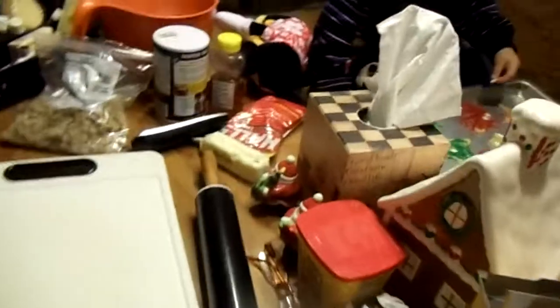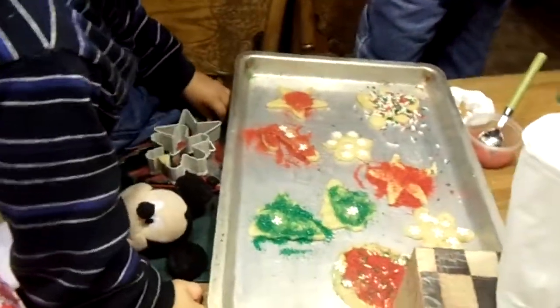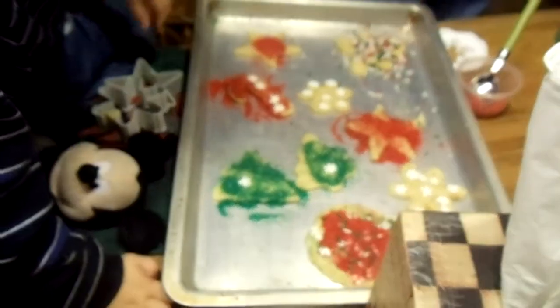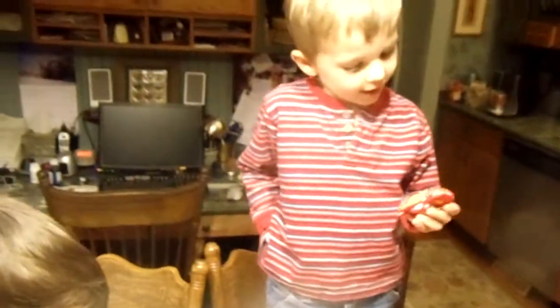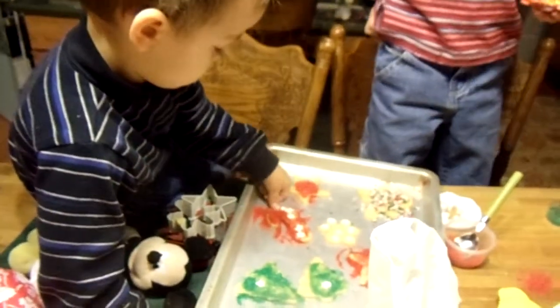Alright. And then we're going to bake them up and by the time mommy and daddy get in we'll be ready to eat them, right? Let's bake them up. And then after we eat pizza, then we can eat some cookies. How about that? Oh, that's beautiful, Seth. That is beautiful. Very nice.